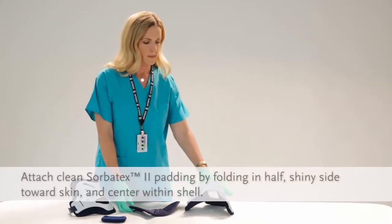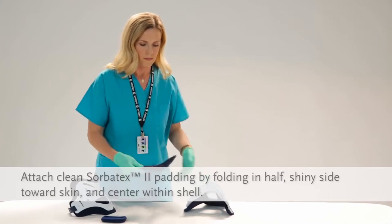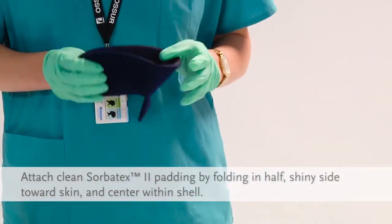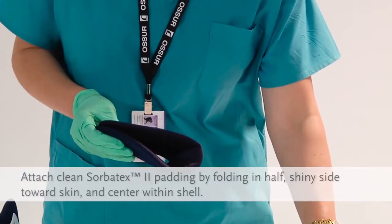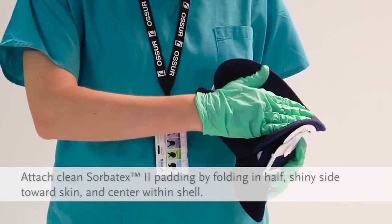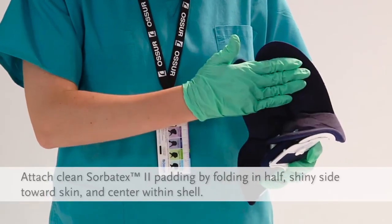Place the clean set of Sorbitex 2 pads in the collar front. Fold pads in half with the dull side next to the velcro. The shiny side should go towards the skin. Then center the pad in the white shell. Adjust the pads as needed to make sure no plastic touches the skin.